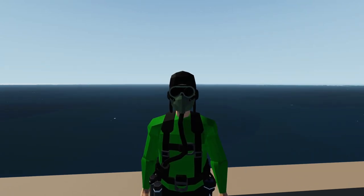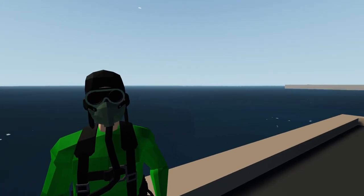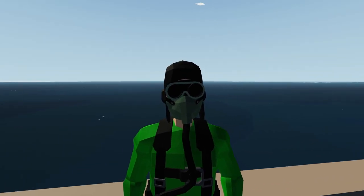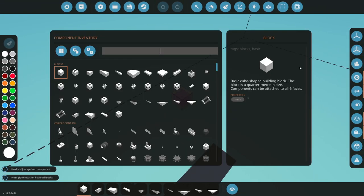Hello everyone, welcome back! Welcome new viewers to some more Stormworks. As you can see, we've got quite the disaster behind us - we've got an oil spill. How do we clean it up? Good question. Let's jump in the workbench and get started.